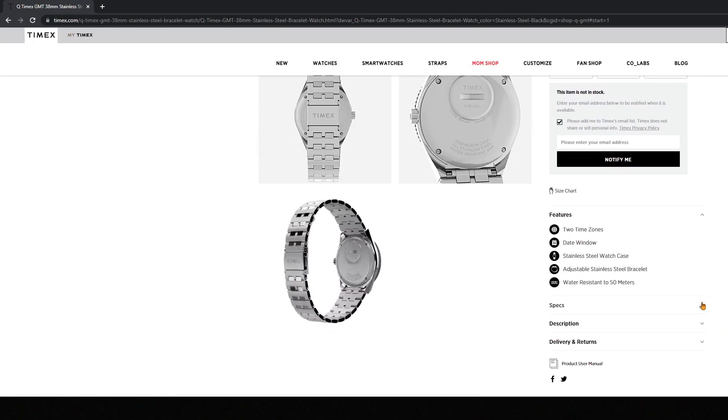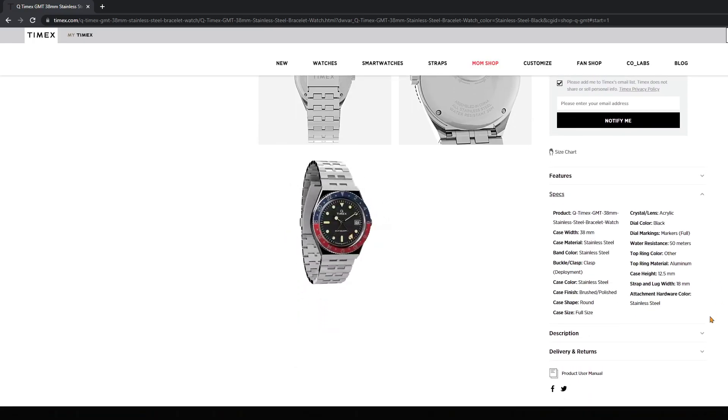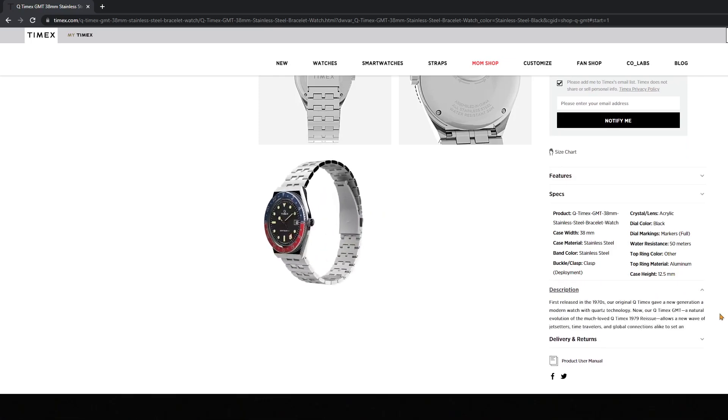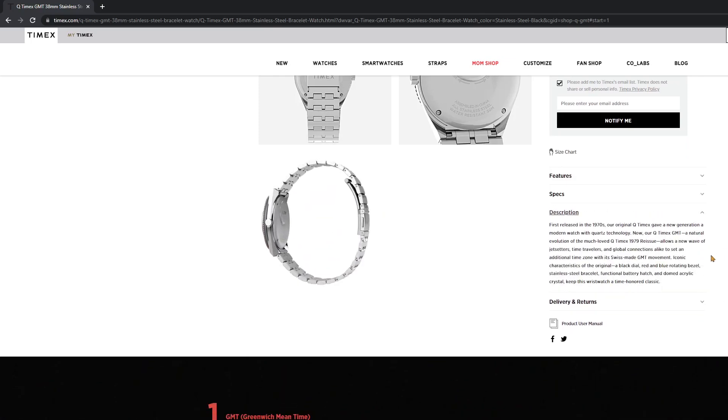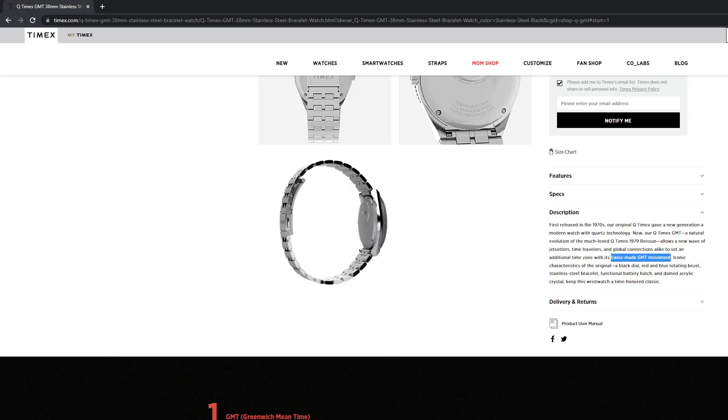They did use a Swiss-made GMT movement, so we're going to have a high quality movement in this watch. I'm a little curious if it's going to be a traveler's GMT or a true GMT, but that will remain to be seen during the review.